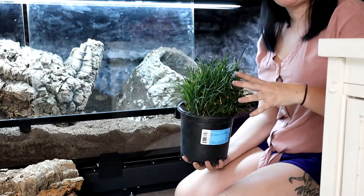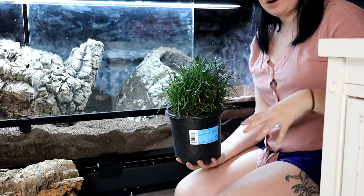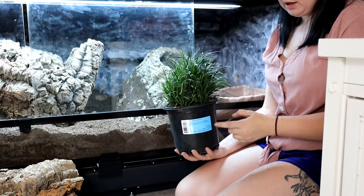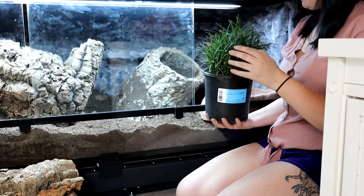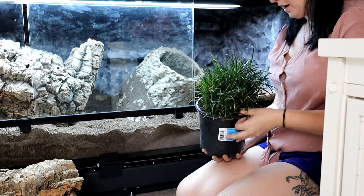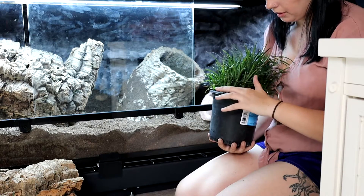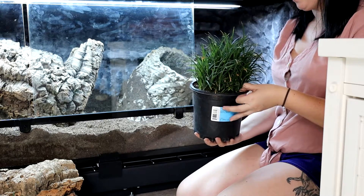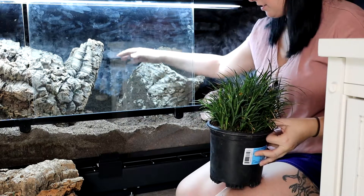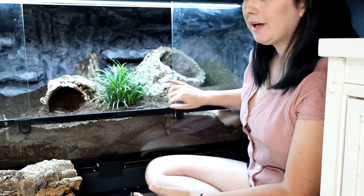Behind the cork area I have these grass plants called mondo grass — very commonly used in landscaping because they're hardy and bush out. I'm going to place them directly in their pots inside the enclosure so that when the ackie burrows, it'll just hit the pot and won't uproot the plant. I'm also placing one up against the corner to reduce plant destruction. This plant went through quarantine and the roots were rinsed and replanted in the same soil mix used in the enclosure, just without the sand.